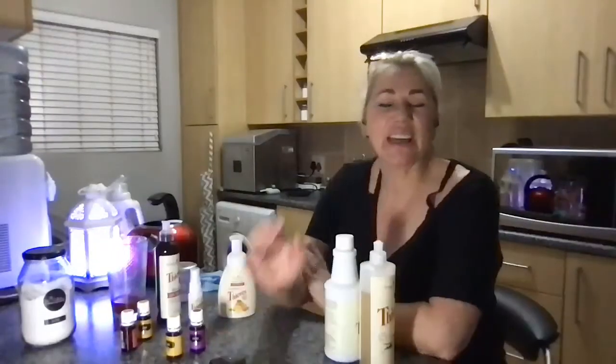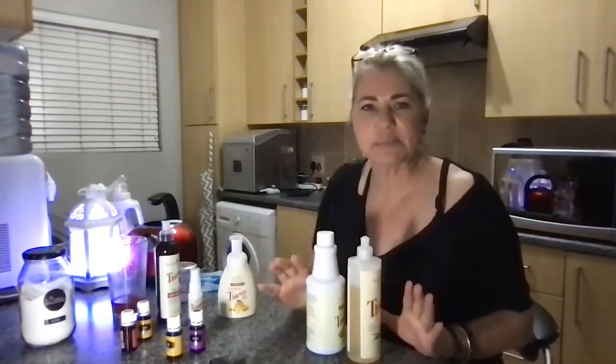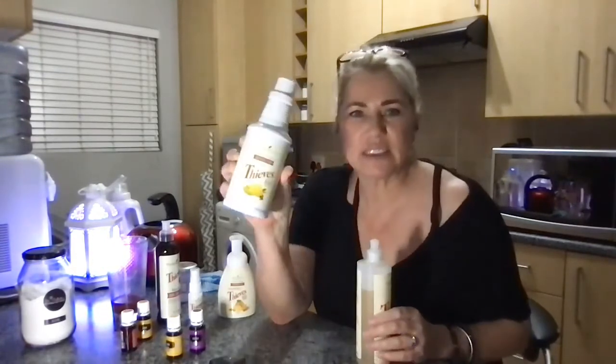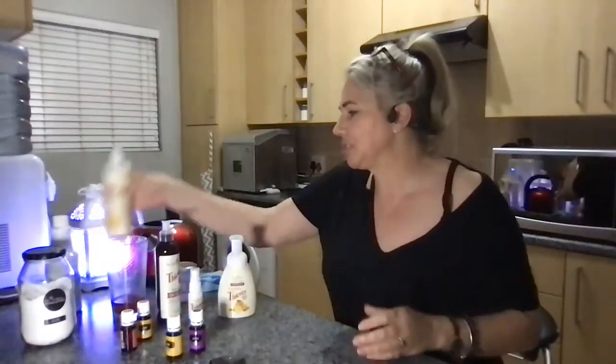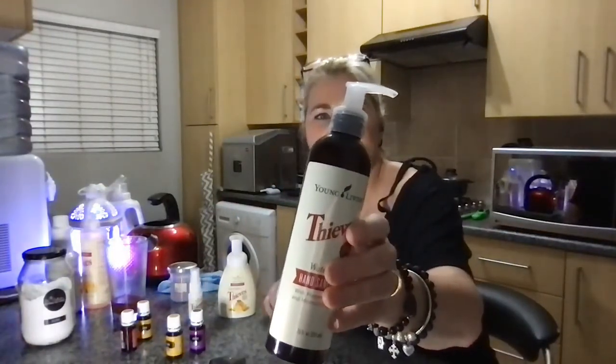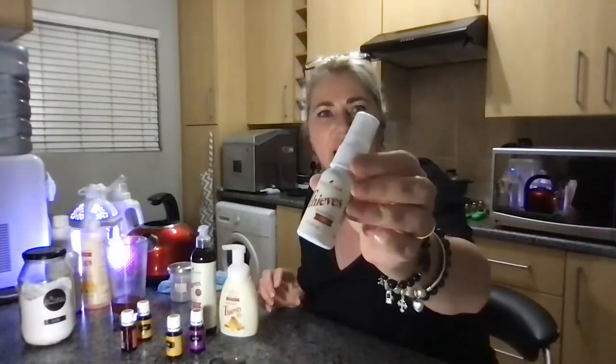Thanks so much, Chrissy — that was so very informative. Those are words that everyone needs to hear. Just to recap: all the recipes except for the dishwashing tabs basically only need the Thieves household cleaner, dishwashing soap, vinegar, water, bicarb, and your essential oils. Young Living also has a hand sanitizer and hand wash, and a little spray I carry everywhere. You don't want to kill the bad and good bacteria off your skin — if you kill your good bacteria it will affect your gut health, and that affects your whole body.